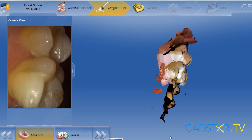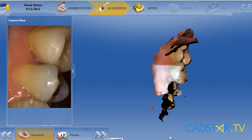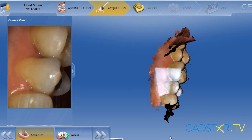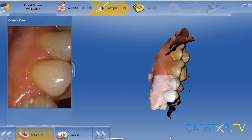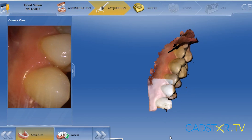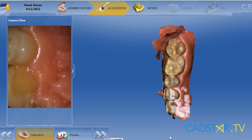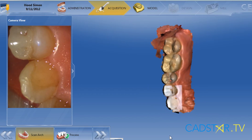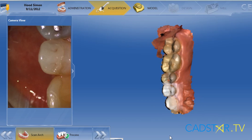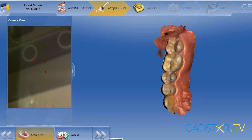We'll see that again on the buccal. We're going to start on the distal and you'll notice that I'll touch the teeth with the sapphire lens and it won't scratch. Then I back off about eight millimeters and pump it in and out as I build. You'll see that the die will build quicker that way. With the blue cam we took the least amount of images possible. With the Omnicam you can take as much streaming data as you want — it will be compressed later on to build the die.